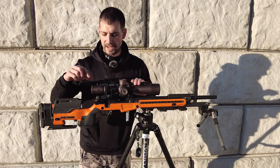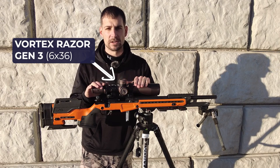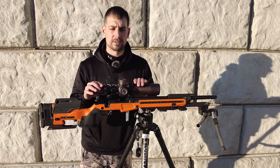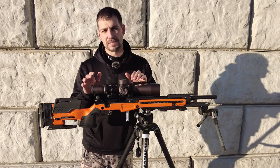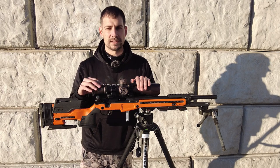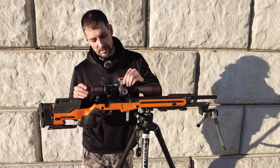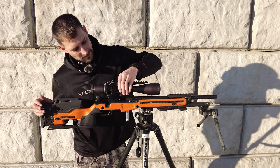On top of the Voodoo we have the Vortex Razor Gen 3 6-36x scope. I absolutely love this scope — on some of my videos with the trigger cam you can actually see the bullet going through the air. If I nick a piece of steel you can usually see it with this optic. I love the clarity, the floating dot reticle, the two-tenths increments, the way it locks down — forgot to put it on zero — everything about it.